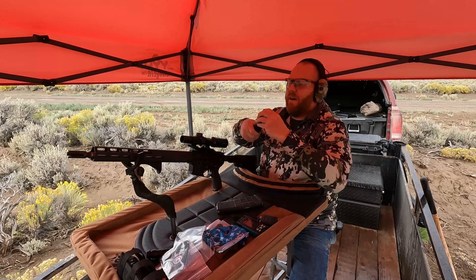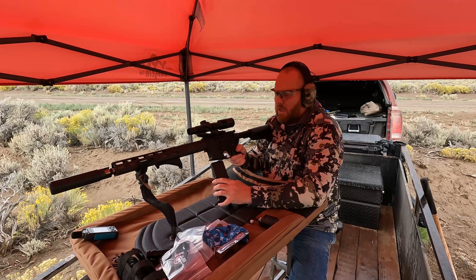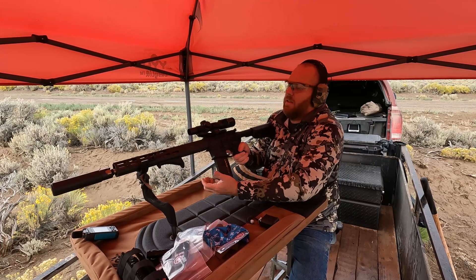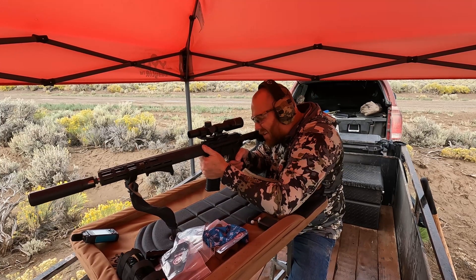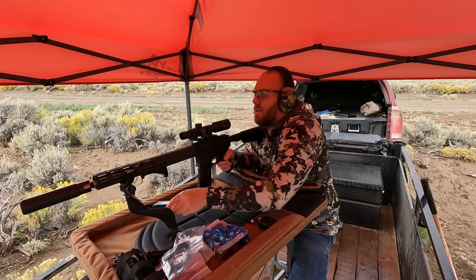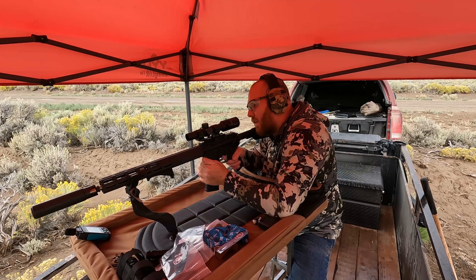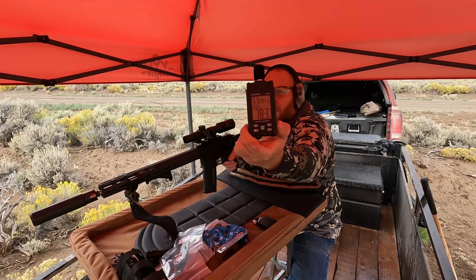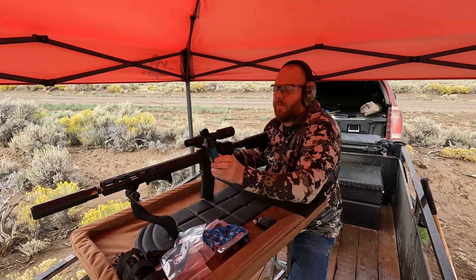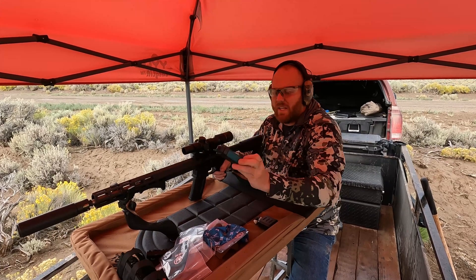We'll start out with the actual 5.56 suppressor. Unsuppressed we were at 88 to 96 decibels — let's see what a suppressor actually does for us. The three suppressed readings came in at 85.6, 78.3, and 78.8 decibels.